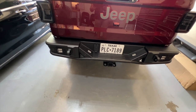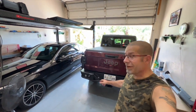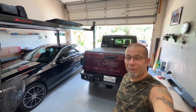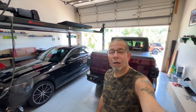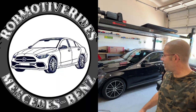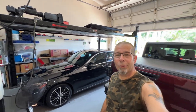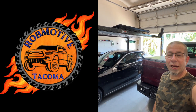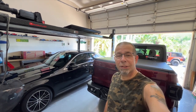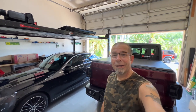Leave a comment and let me know what you think of my new, very heavy Jeep Gladiator rear bumper. I also have two additional channels: Rob Motive Rides, all about the C300 Mercedes-Benz, and Rob Motive, all about Toyota Tacomas. Check them out, and if you're interested please consider subscribing. Thanks for watching, stay safe out there.